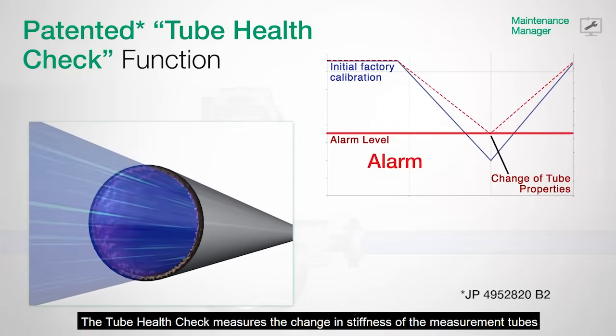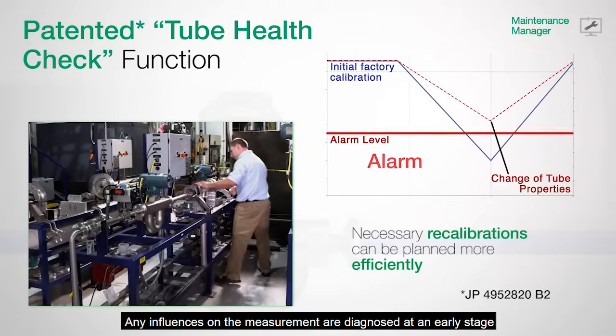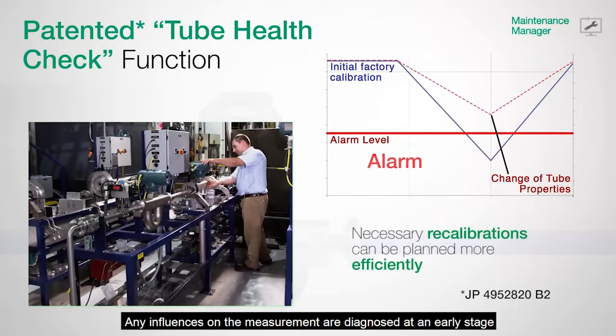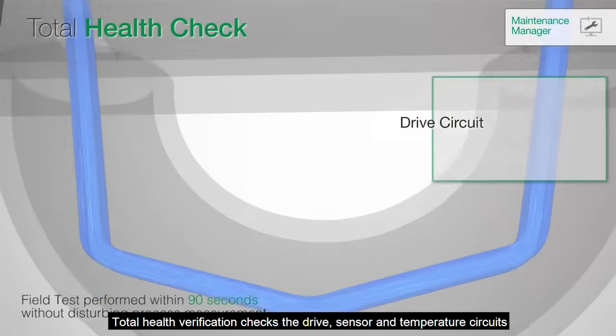The tube health check measures the change in stiffness of the measurement tubes and compares it to an initial reference value. Any influences on the measurement are diagnosed at an early stage, eliminating downtime and reducing costs.